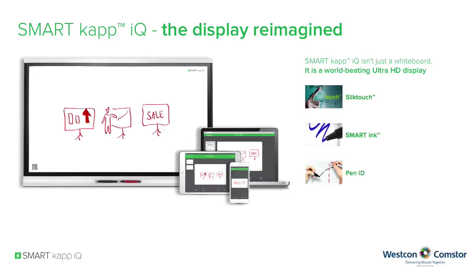Pen ID: using different colored ink, you can write independently and simultaneously in any lesson activity to open new collaborative opportunities. Object awareness: offering the most intuitive experience by automatically differentiating between a finger, pen or palm.